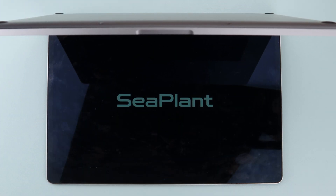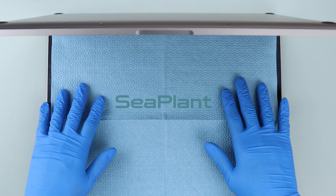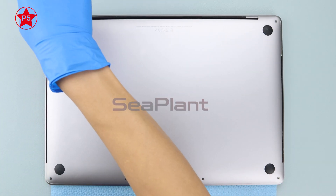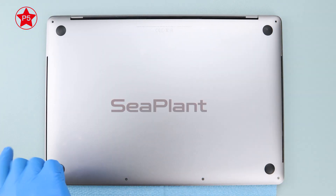Place a sheet of non-woven paper between the display and the keyboard to protect the display. Use the P5 pentalobe driver to remove the six screws on the lower case.